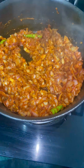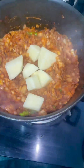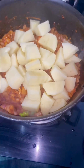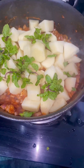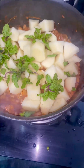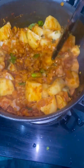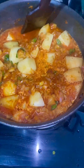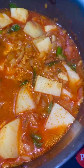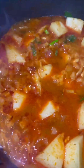We can cut potatoes into a few cubes. We will mix it in a little bit and mix in the pan. We will add half a glass of water to the pan. We will cook on low to medium flame for 10 to 15 minutes until a little bit soft.